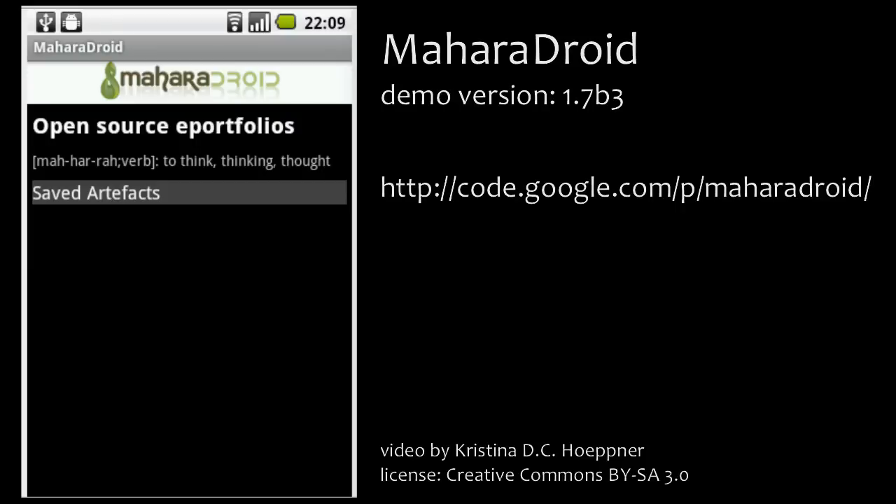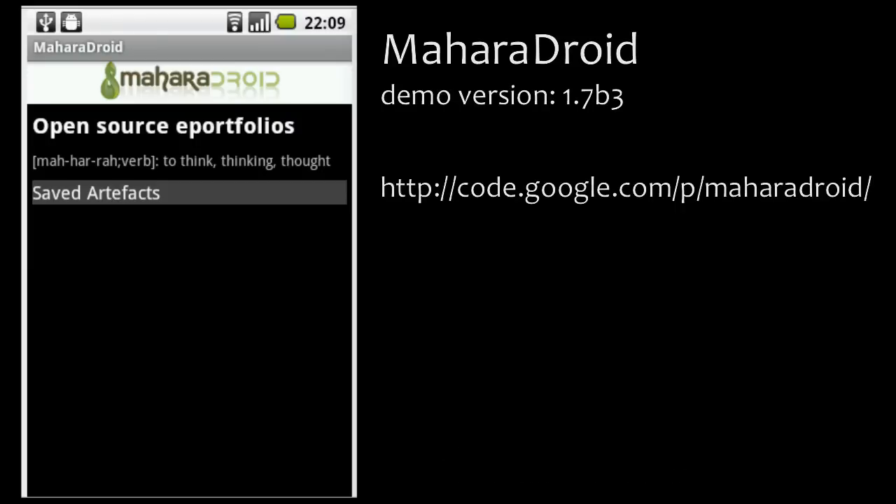Hello, this is Christina from Catalyst IT in Wellington, New Zealand, and I'm going to give you a short demonstration of the latest version of Mahara Droid, which is currently in beta.